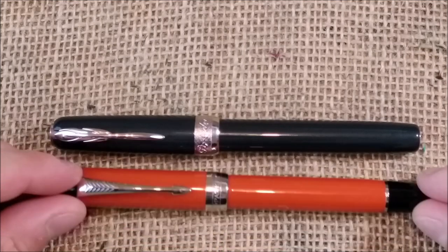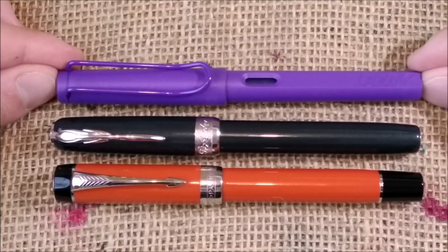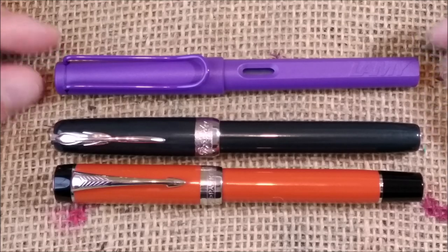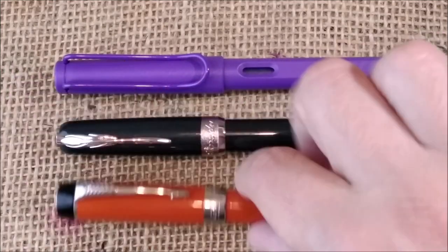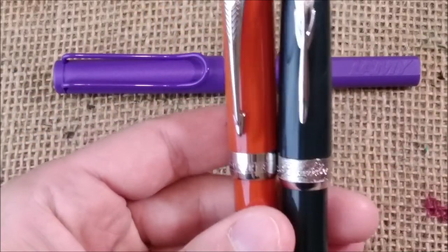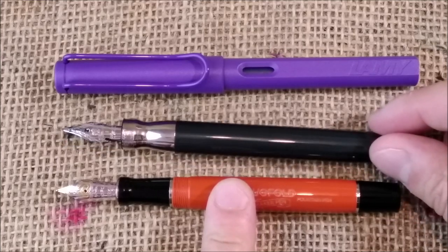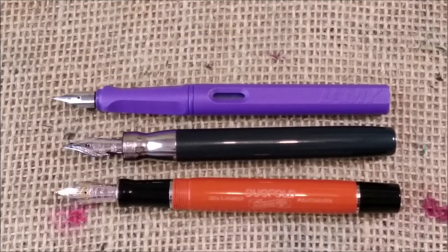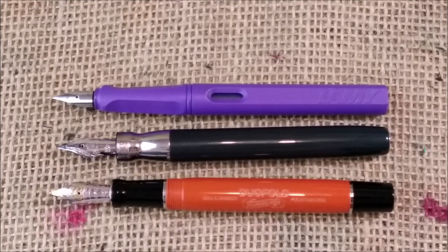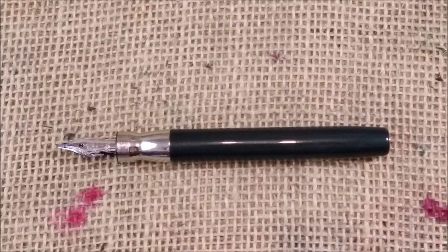For size comparison, I have here a Parker Centennial — the big red that I almost always show — and also a Lamy Safari. You can see the Pinaider has a comparable size to the Parker and they even have the same thickness of the barrel. They are similar in size, though quite different in style. When compared with the Lamy Safari, the Pinaider is just a little bit shorter but not by much.